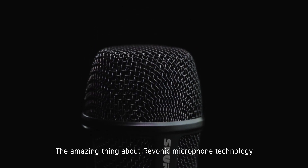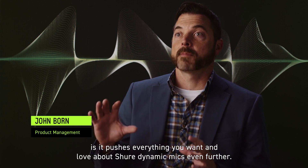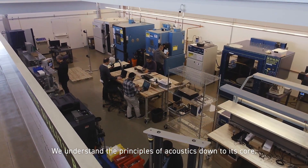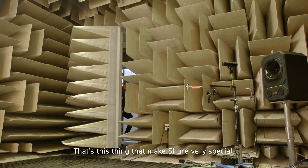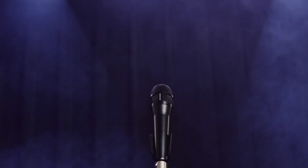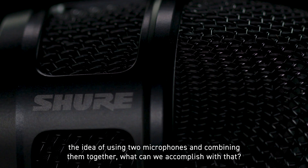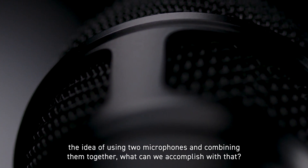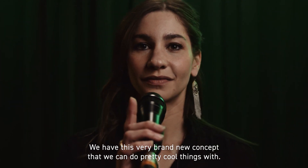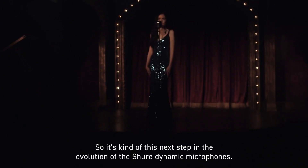The amazing thing about Ravonic microphone technology is it pushes everything you want and love about Shure dynamic mics even further. We understand the principles of acoustics down to its core — that's what makes Shure very special. We have this expertise in-house and people that are very passionate about this. With Ravonic technology we went back to our roots and said: using two microphones and combining them together, what can we accomplish with that? It's kind of the next step in the evolution of Shure dynamic microphones.